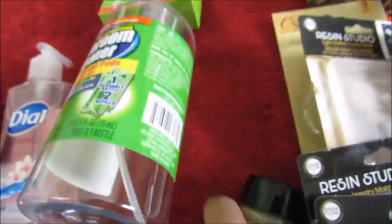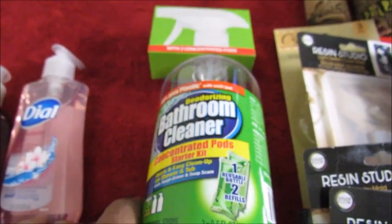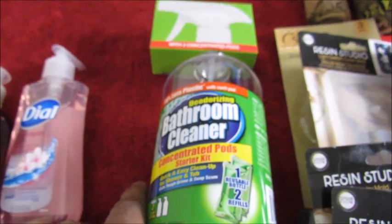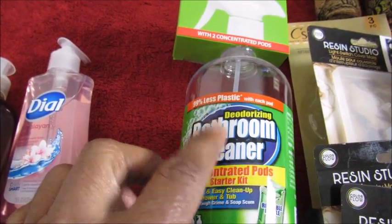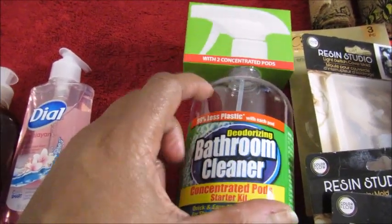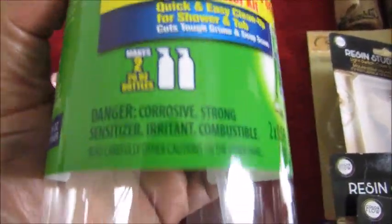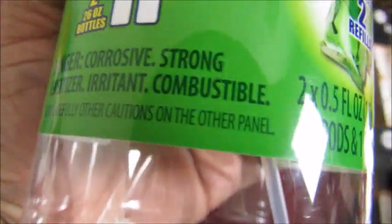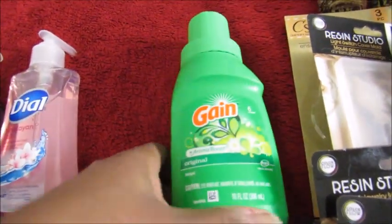I've seen this thing before — I don't watch a lot of Dollar Tree videos because I don't want to be spending money unnecessarily, but I saw this once and it's new to me. It's got two tablets and you put one in, fill it with water, and it makes 32 ounces of cleaner. The thing is, it says right here: 'Danger — corrosive, strong sensitizer, irritant, combustible.' So I'm looking at this label quite a few times.